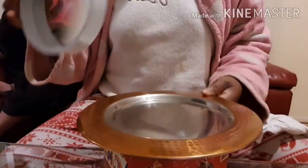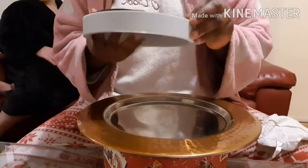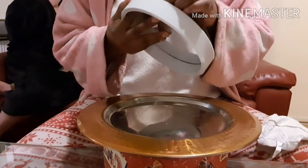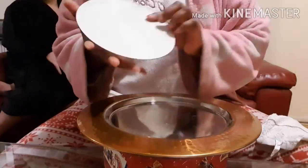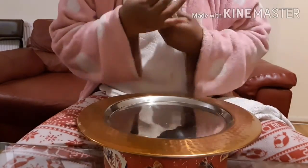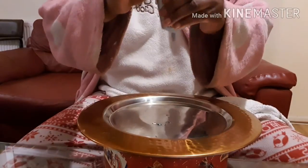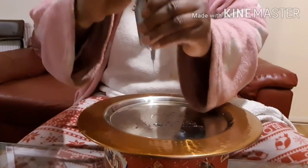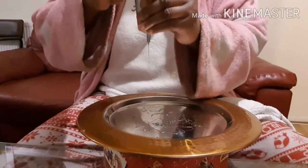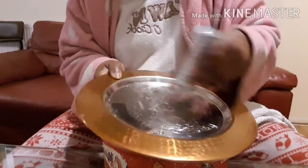Hey guys, it's me Priceless Beauty and today we're going to be doing a wall mirror. We've got this round mirror, just taking it out and giving it a wipe. The other item we're going to need is the E6000 glue.